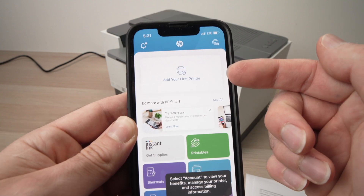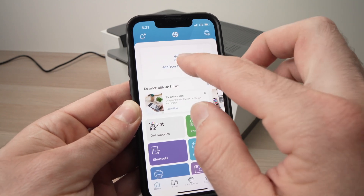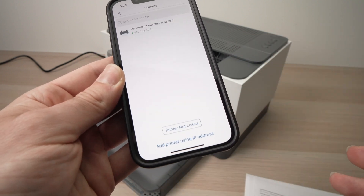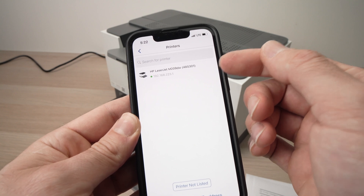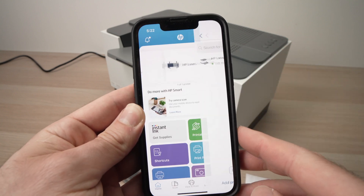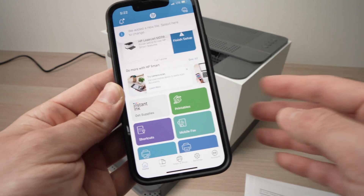Press on 'Add your first printer here', then press 'Complete now'. Right over here you should see your printer in the list. Press on it and it's connected. Now you're ready to print.